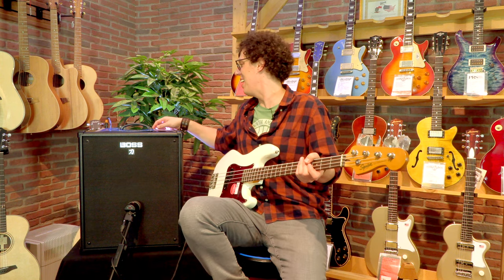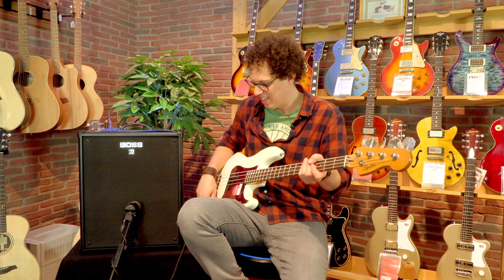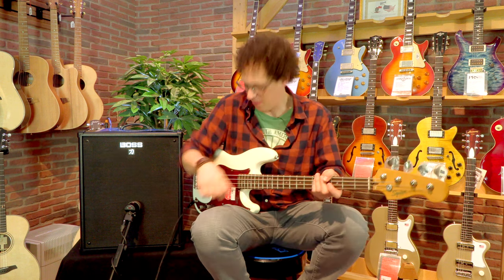It squeals — I made a bass amp squeal, I've never done that before. The bass is so loud. If you're worrying about whether the Katana Bass 210 is loud enough with a drummer, it absolutely is. I'm on quarter volume on the max setting and it is filling the room, making the acoustic guitars sing.